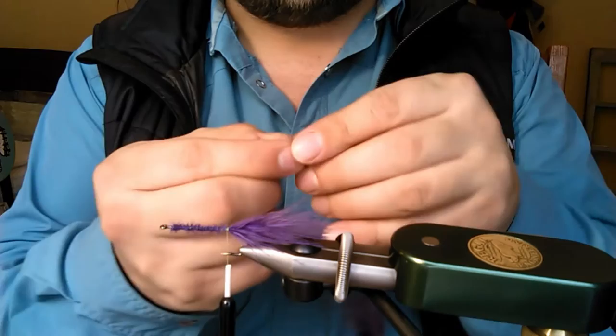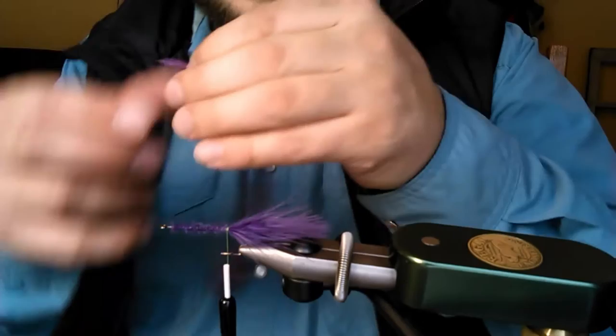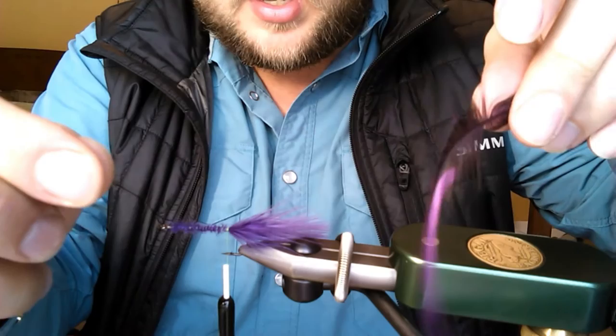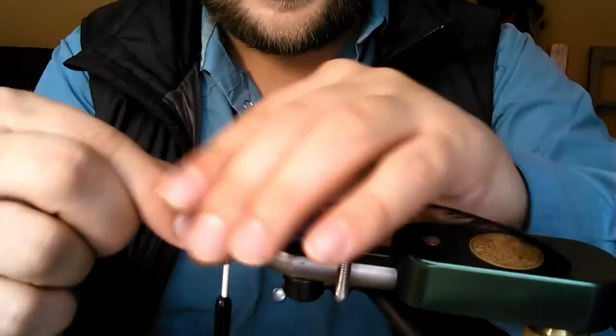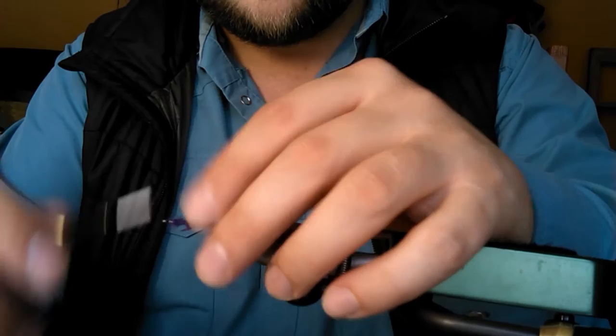Next we want to select a piece of hackle. Hen hackle is the most common and what I'd suggest you start with. Take it by the tip, pull back the fibers to create a little spot to tie it in, then wrap the thread back again to secure it.